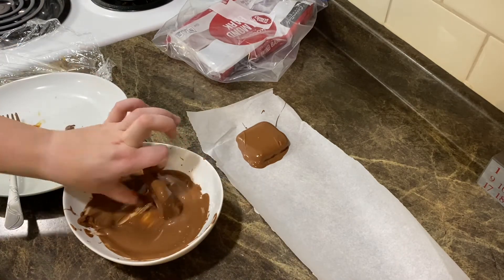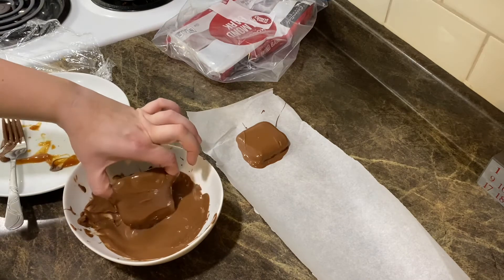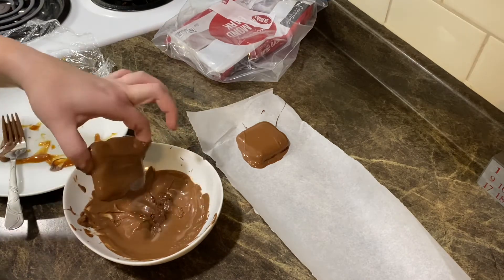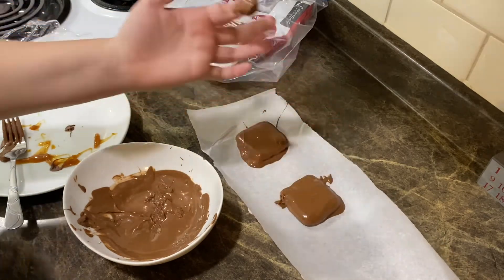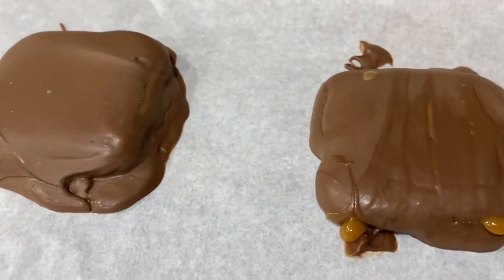All right, then you're going to let it cool. Just leave it on the counter — it'll cool and harden, and then we can eat them. Here they are all finished! We're going to do a little taste test on these homemade Twix.